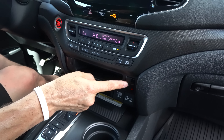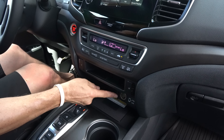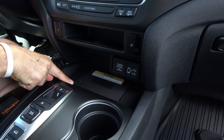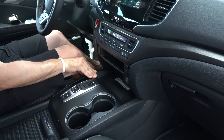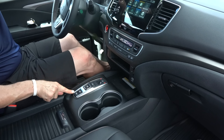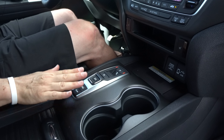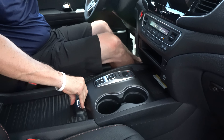You get heated seats with three stages, though there are no ventilated seats at this price point — a missed opportunity at $43K. There's a 12-volt outlet and USB-A port. The center console controls the nine-speed automatic, and there's a sliding lid with a decent-sized storage compartment underneath. Two cup holders as well.